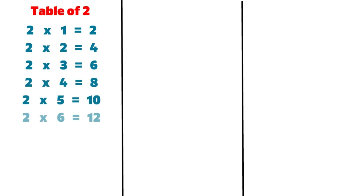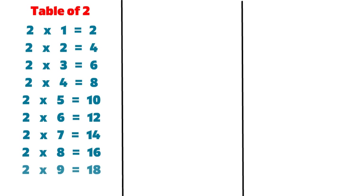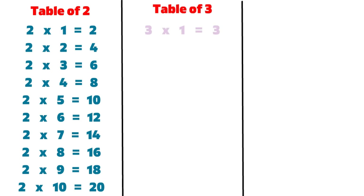2 6s are 12, 2 7s are 14, 2 8s are 16, 2 9s are 18, 2 10s are 20, 3 1s are 3.